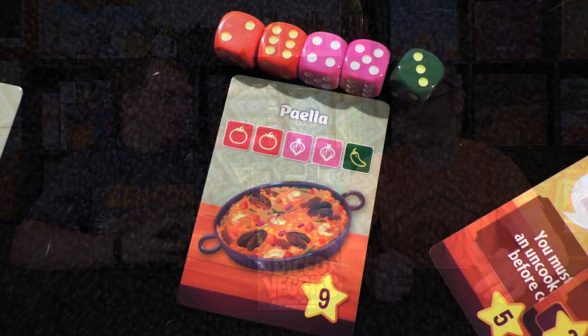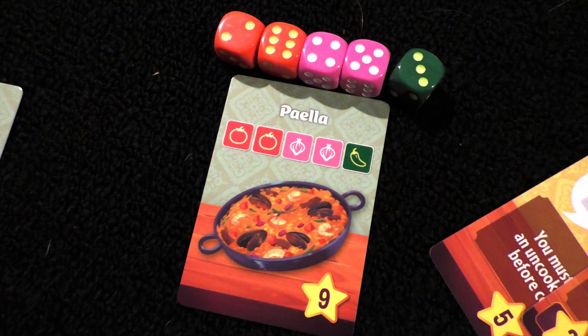That's your way of essentially drafting dice that you're going to use to fulfill card contracts — to make recipes. It's a pretty simple rule set. You have to get the right colors. The contracts are like most types of games: you need two green dice and a brown die or something to make a dish.